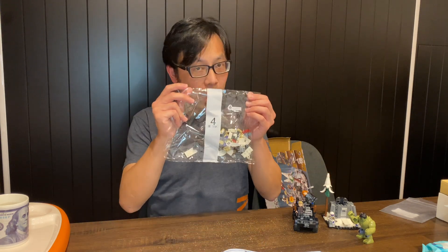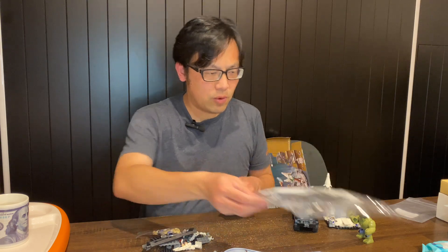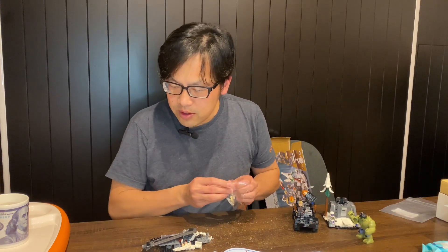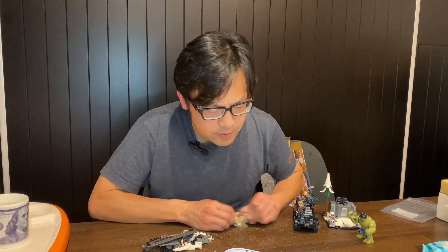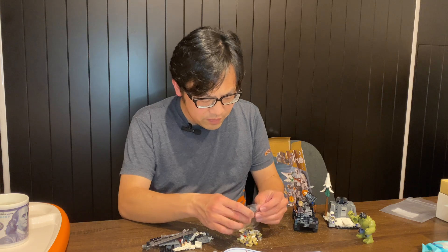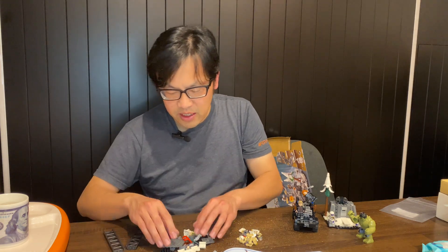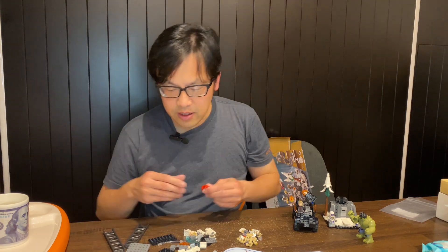Tonight I'm going to continue building this Lego Marvel set, the Avengers Assembles Age of Ultron. Yesterday I got through the back three bags so we finished up through bag four. Tonight we've got another Hydra trooper and also seen in this set. I think this figure is slightly different to the one from the Avengers Tower set - I need to double check because I haven't done much research yet, I'm just enjoying the building experience.